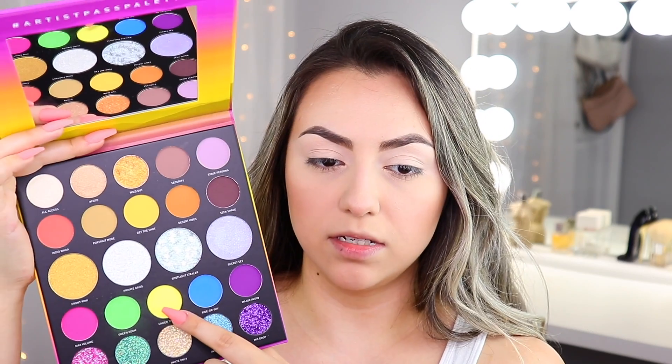You could totally do a neutral eyeshadow look with this and do pops of color, or you can go all out. I love the variety of it. I actually have not touched or used this yet, but overall I'm feeling the vibe and I'm excited. So essentially what we're going to do is a rainbow across from left to right — warmer tones leading to cooler tones. I'm going to start off with the cool tone side first. I've gone ahead and primed my eyelids and I have not set it yet because I want to go in directly with the eyeshadows.